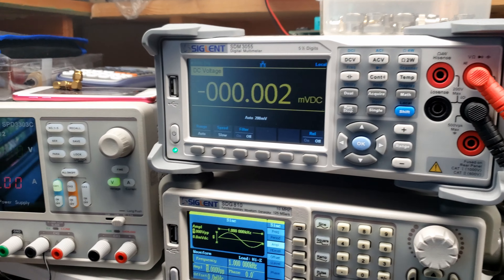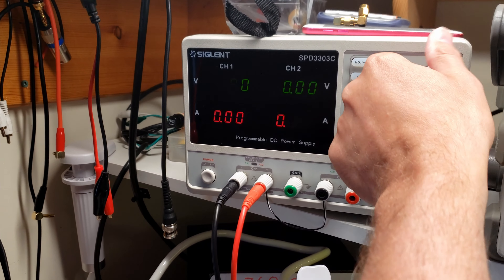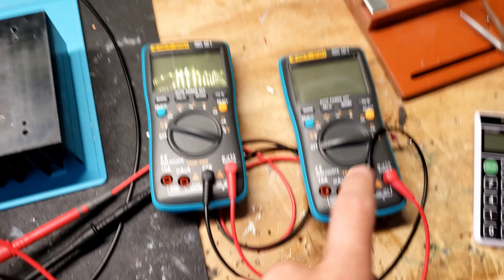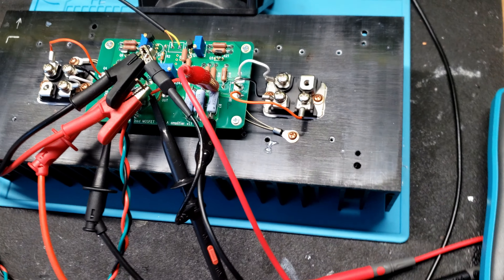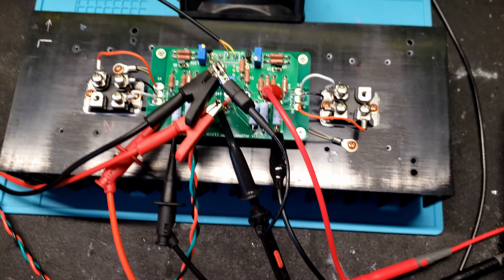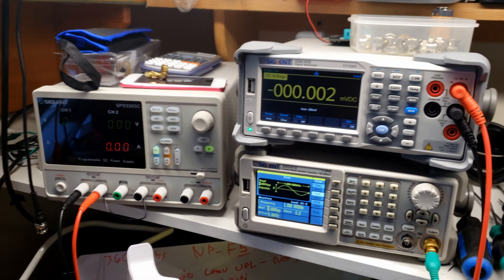We have the scope on, signal generator on at one kilohertz — I'm going to turn the input down to one volt. The meter is set to DC millivolts, power supply is turned on so I can keep the heat sink cool, because I'm not sure this heat sink is big enough to run for a long time. We'll go to 10 volts just for airflow. Here we have one meter for the N-channel resistor and one meter for the P-channel. We have external thermistors placed as close as possible to the FETs.